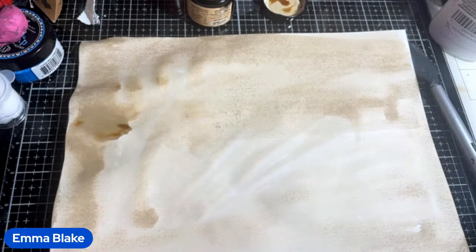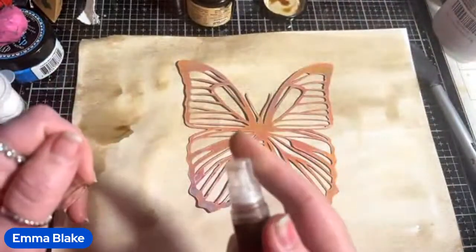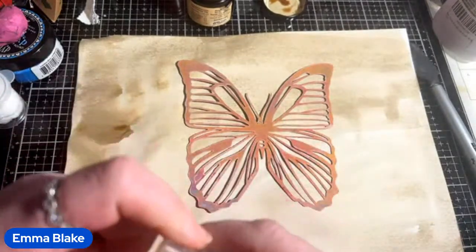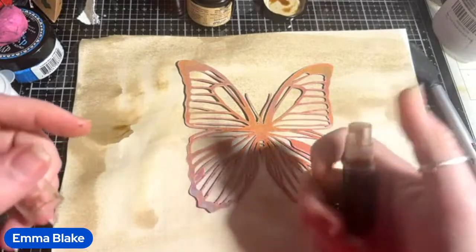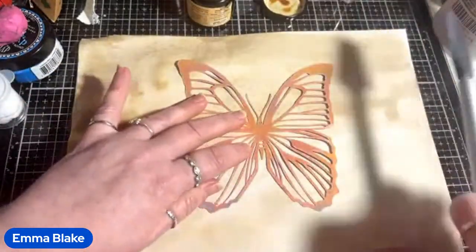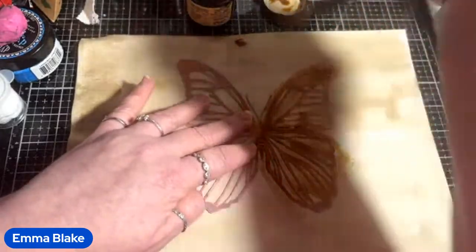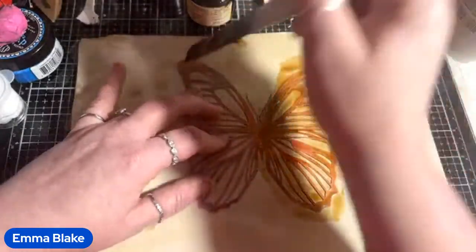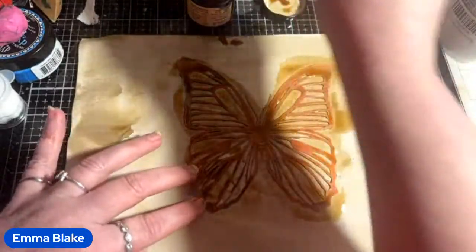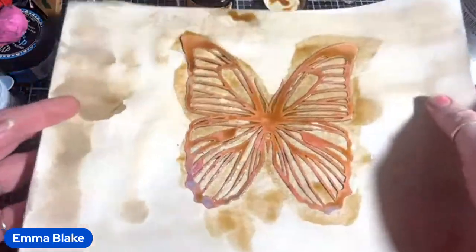I'm going to take a stencil — we'll use the butterfly for this one. There's coffee in it as well but I think it's clogged up. I'll hold it down — it won't be perfect — and just paint the coffee over without being too precise, because I don't want to scrub it in too much, just let it do its own thing. I'm going to leave the stencil on there; it does not take long to dry at all. That's your first way.